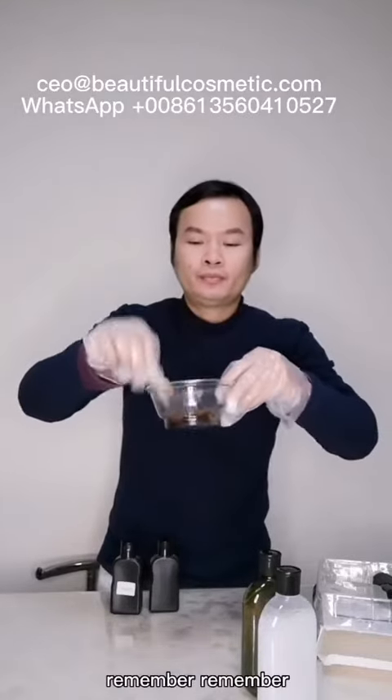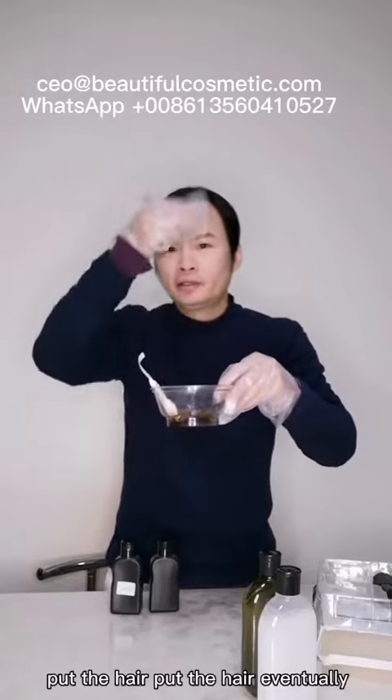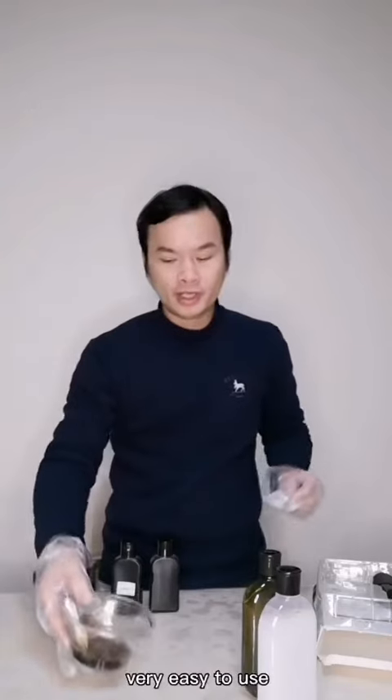Remember, put it here eventually. After 10 minutes, just wash before the marker and it will be finished.